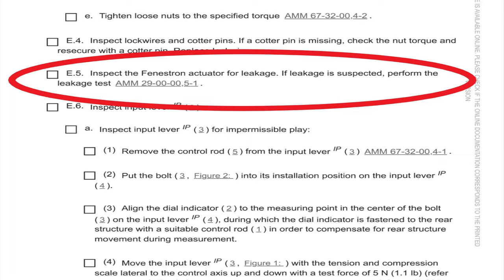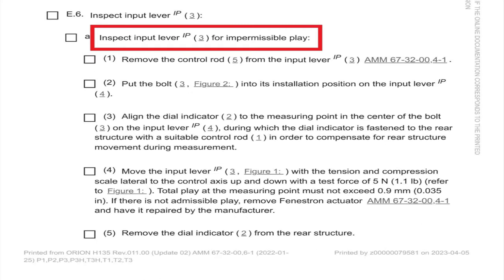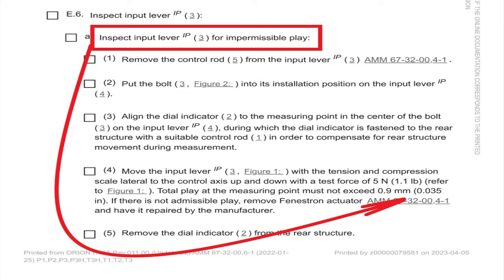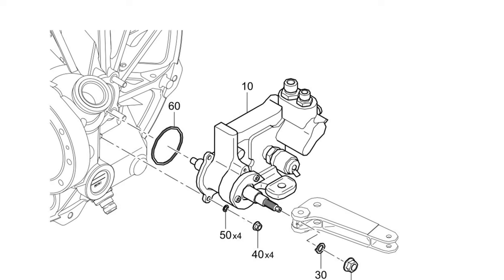Clean up any hydraulic fluid and do the leakage check according to the hydraulic section. But the main reason these things fail, from what I've found, is the input lever. You need to inspect the input lever for play — impermissible play is what the manual says. If you can move it up and down, put a dial indicator on there, and if it's more than 35 thousandths of an inch, you need a new one. The manual says you could change the input lever, but I've always changed the whole actuator.